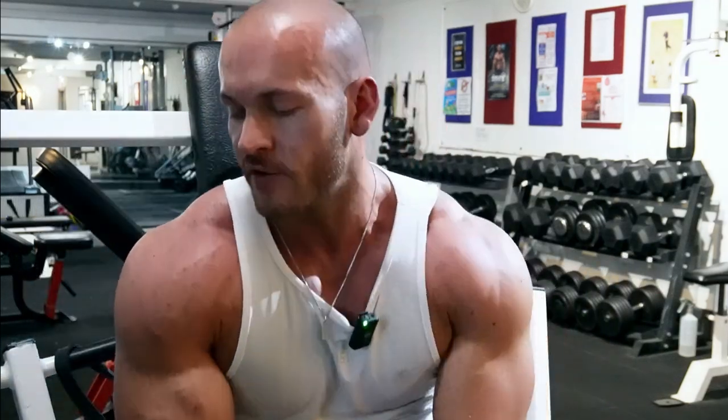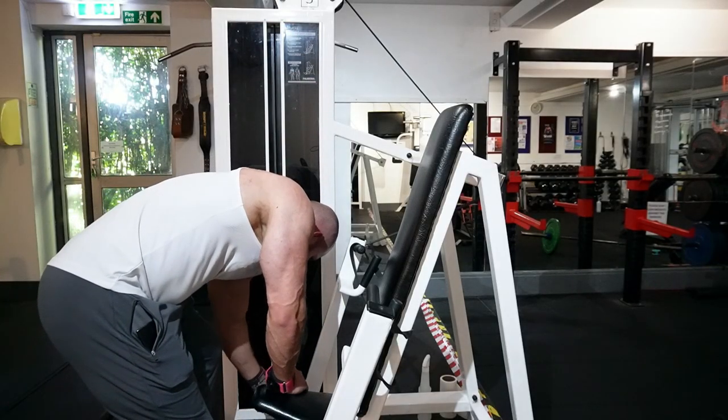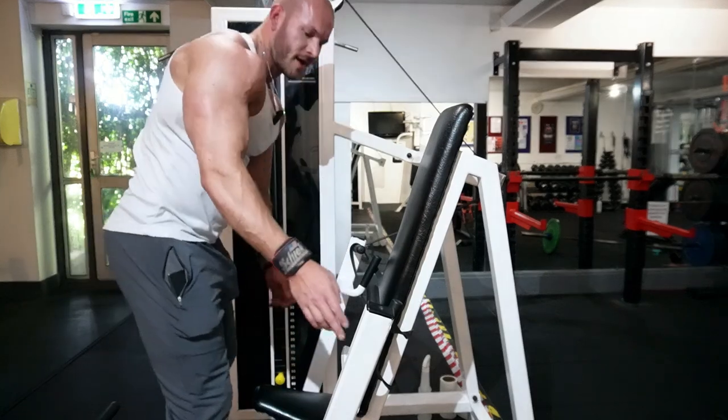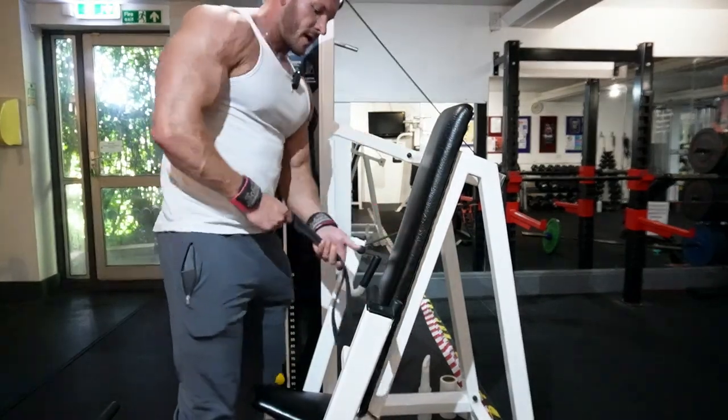I know that machine is really creaky — it needs some TLC. Set two we're going a little bit lighter and getting rid of that band. It's very good but there's no way I'm going to hit my rep range with it.